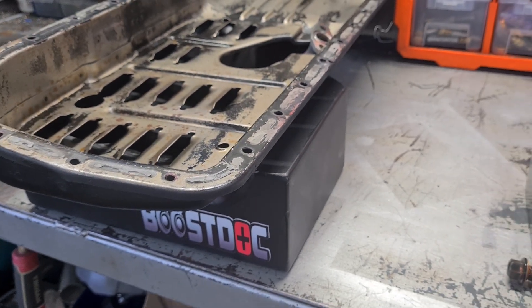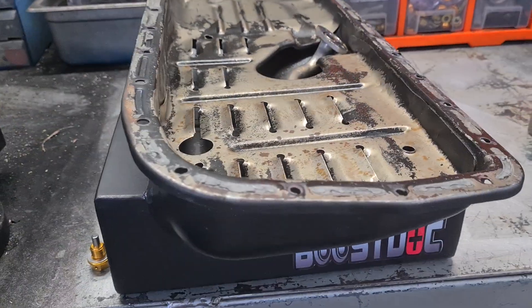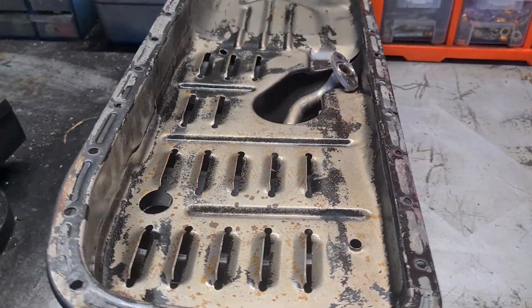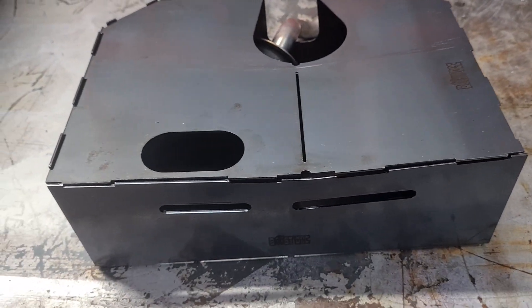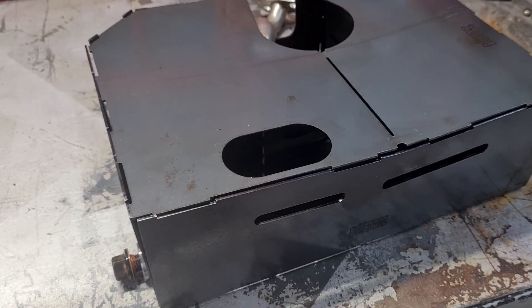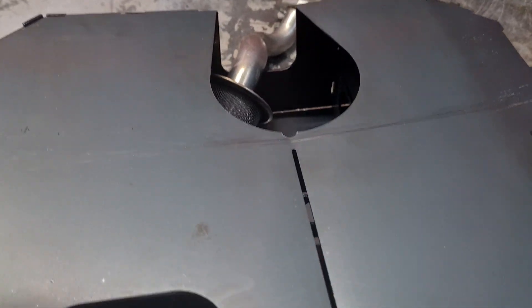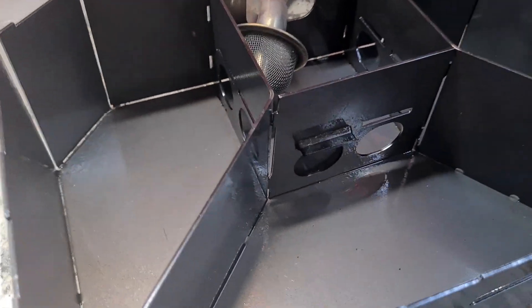G'day, Aaron Boostock. Let's look at sumps today. I sell it as a prefab, ready-to-bolt-on unit — perfect for the guys who just want to buy and go. For guys who want to do a little bit more work themselves, cut it, shut it, move things around, or have a different chassis, this kit's for you. It comes with the lid, and as you can see inside, there's all the baffling.